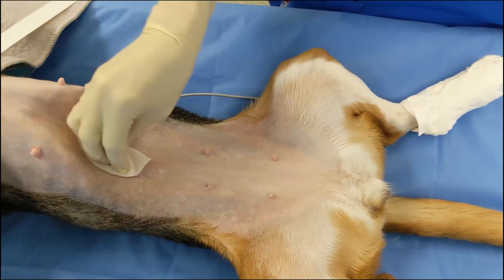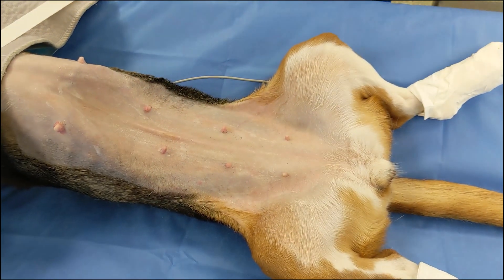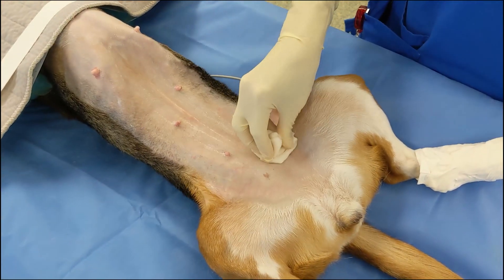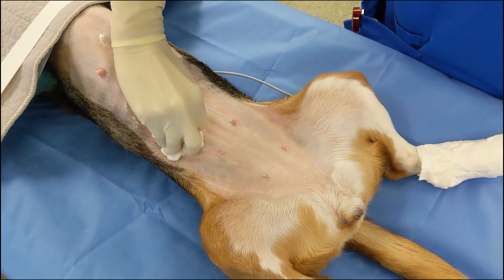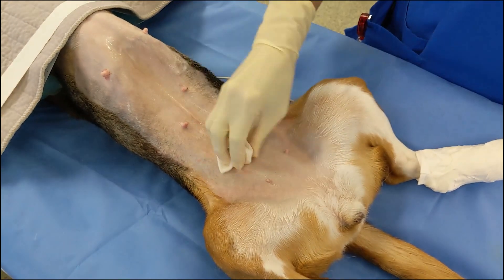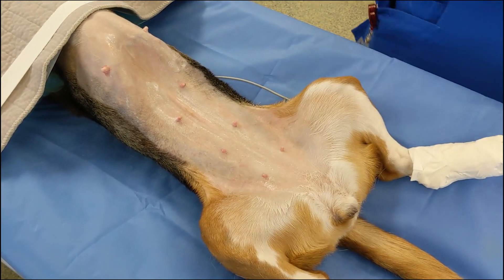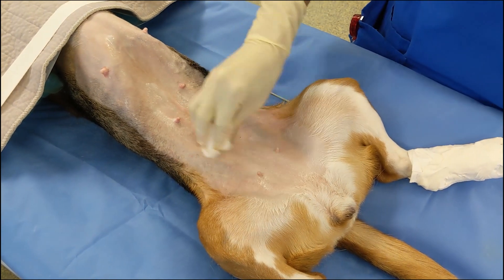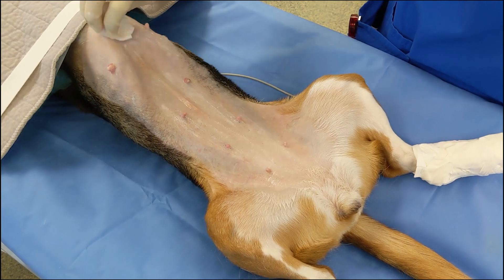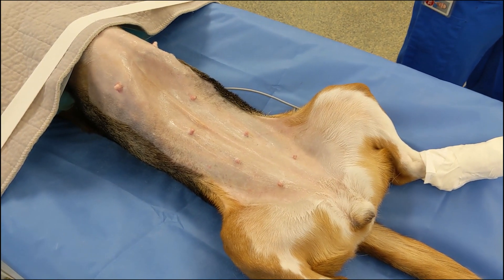When performing a sterile scrub, gauze should never drag from haired skin back towards the shaved and prepared area, as this will drag dirt and debris from the haired area back into the surgical site. Notice how once one edge of the gauze touches the haired skin, the gauze is rotated to keep that edge always in contact with the haired or dirtiest edge. If the gauze was not rotated, the edge that was in contact with the haired skin would be dragged right into the middle of your prepped site, bringing dirt, debris, and hair into the cleanest area.